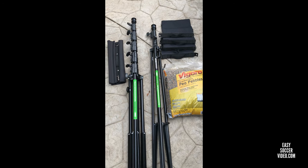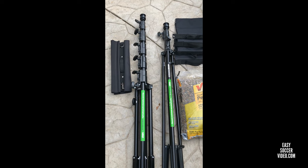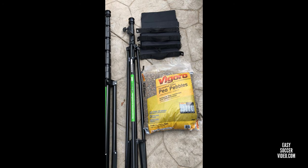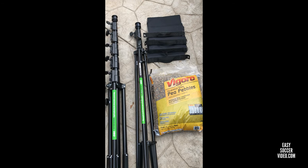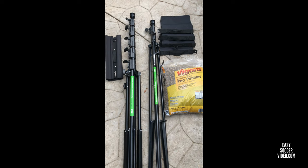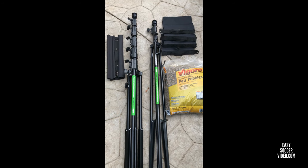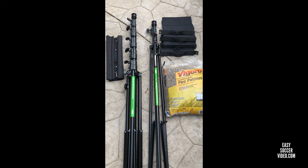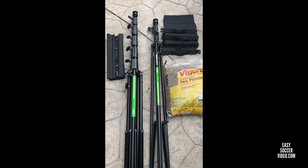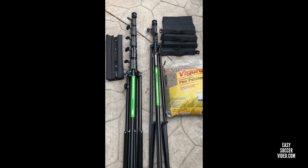We picked up a bag of pea gravel from Home Depot to fill the smaller sandbags for the lower tripod and the larger sandbag for the taller tripod. We actually got two bags just in case we didn't know exactly how much we'd need. It's spring right now and very windy — this weekend we had the lower tripod weighed down with about a 40-pound sandbag borrowed from the goals during a severe wind game. We're glad we had it weighted down; if we hadn't, it would have gone over.